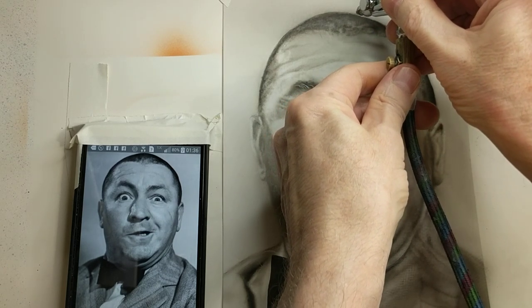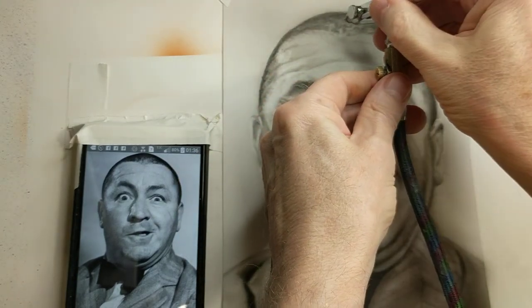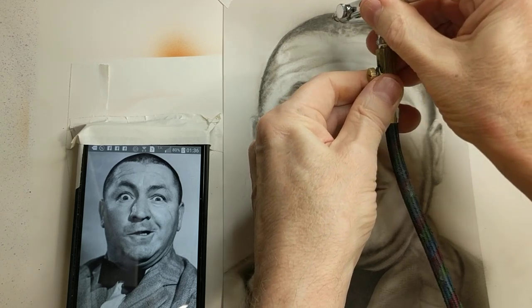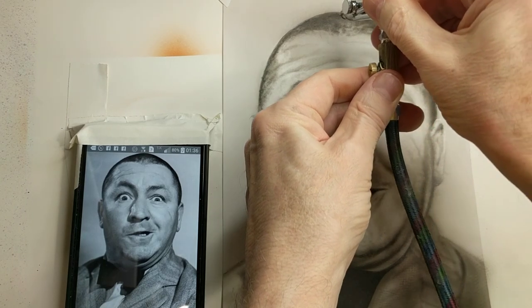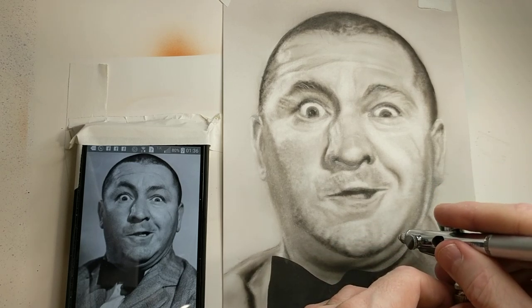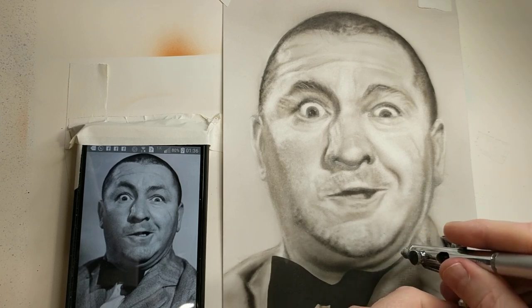Pump strokes — air on pump, back and forth a little bit — give it texture. I'm looking for the very dark areas in his crew cut. Back and forth in clusters, then pull further away. I kept looking at the picture and realized there are a lot of darker areas I have to work on, like on the chin area — I'll freehand that in a bit.